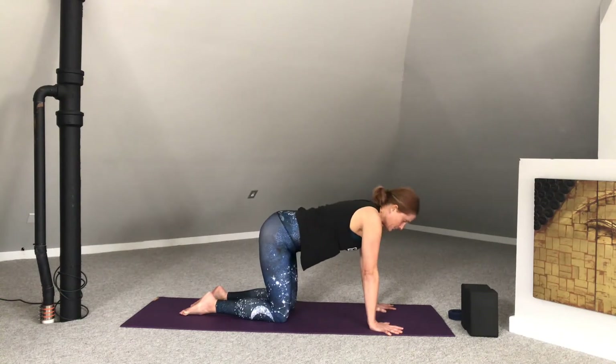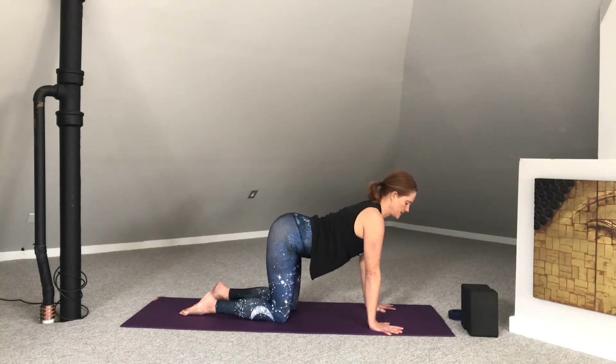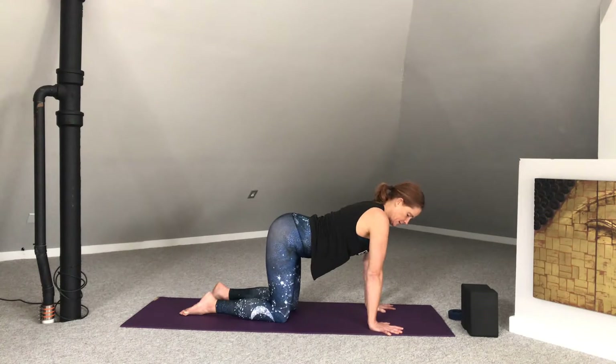Inhale, reach the heart forward. Back of the neck long. Hip points lift. Belly drops. Notice the position of the elbows — the creases of the elbows are going to point to the opposite corners of the top of the mat. So they're not reaching forward and they're not all the way in — they're somewhere in between.